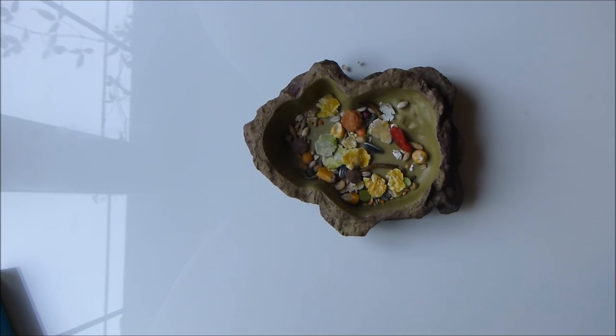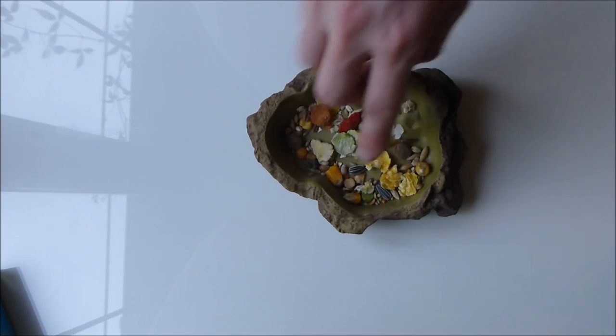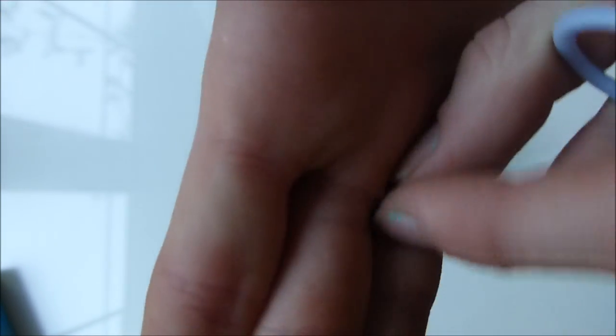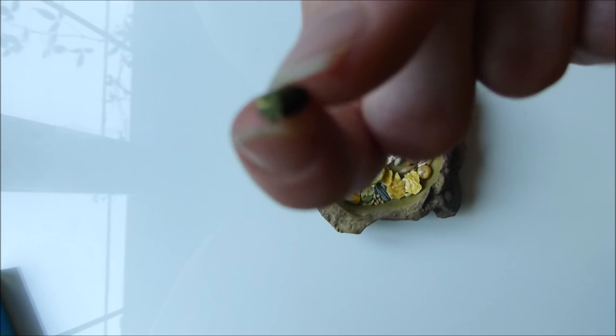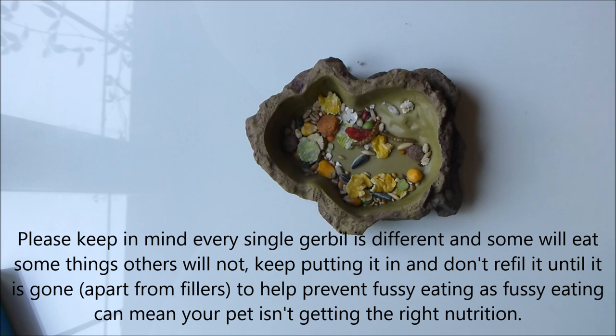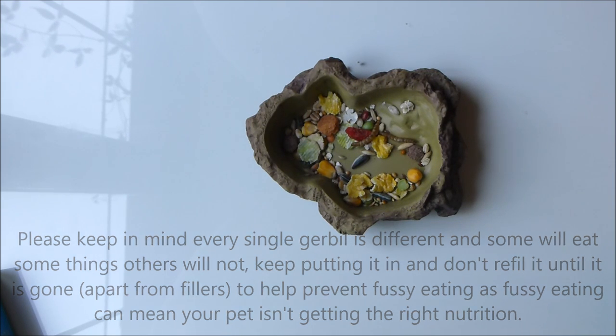This gerbil diet should last about one to two days per gerbil. Double it up if you have two, triple it for three, and so on. If your gerbil doesn't eat it all within two days, don't be concerned. Maybe remove extra treats from the cage to make sure they're eating their food, but do not take it out and change it until they've eaten it all — unless they leave just the little black pieces or white-looking pieces, which are fillers. They're just the rubbish pet shops put in — alfalfa and seed hulls and things like that. Don't worry if they leave those. But if they're leaving goji berries or mealworms, don't change the food until they've eaten them, because that introduces fussy eating. They'll learn that if they don't eat the bits they don't like, you'll just refill it anyway.